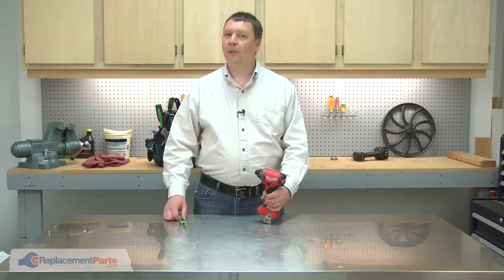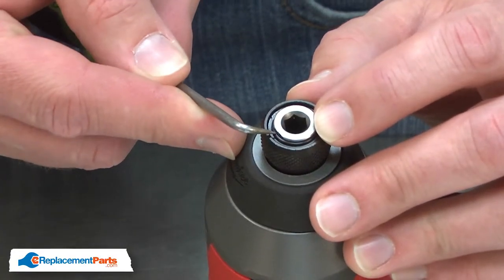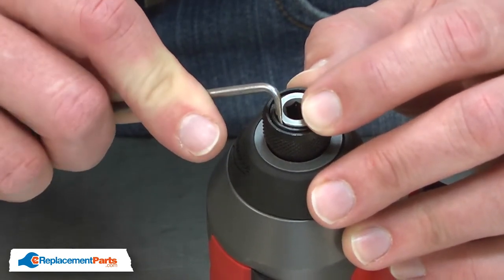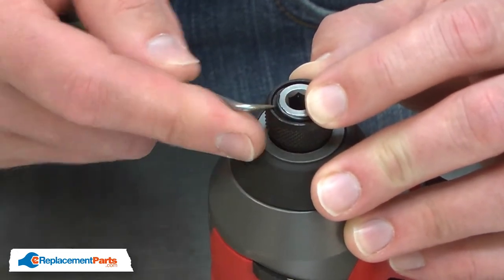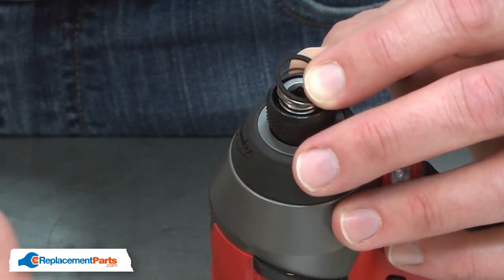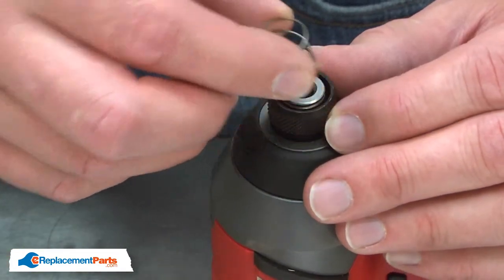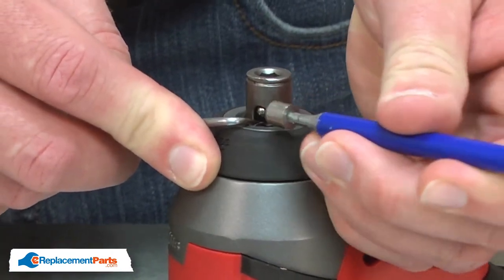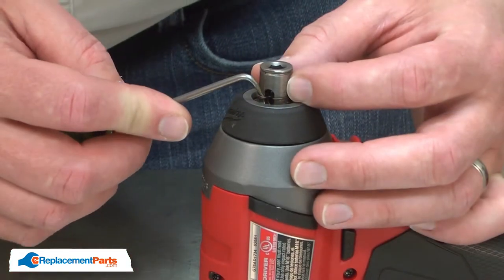I'll begin by removing the retaining ring from the chuck. There's a flat on one side of the anvil. I'll use a pick through that flat to remove the retaining ring. Then I can remove the washer, the compression spring, the sleeve, and the retaining ball — I'll use a magnet to remove it — and now the anvil spring.